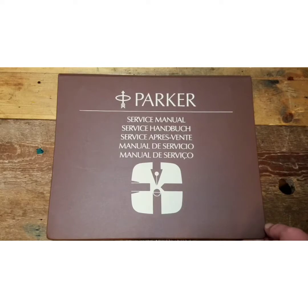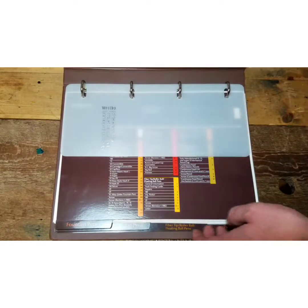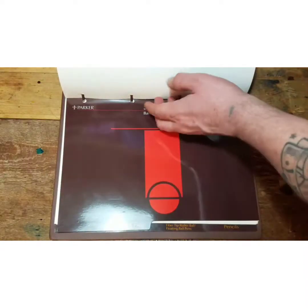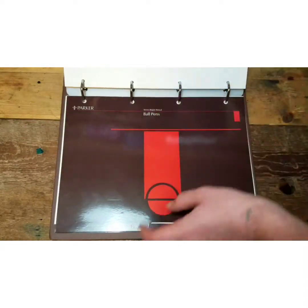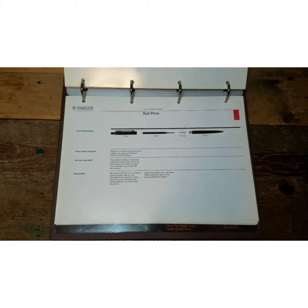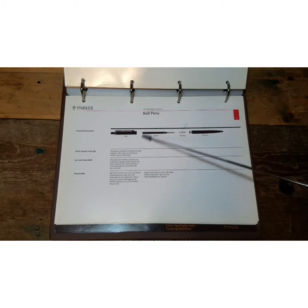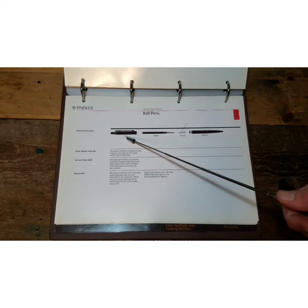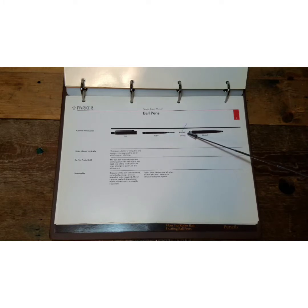Let's consult this Parker Service Manual for even more information on the ballpoint pen. As stated before, it only consists of a few basic parts. The Service Manual breaks some down: you have your cap, your refill, spring, and barrel.